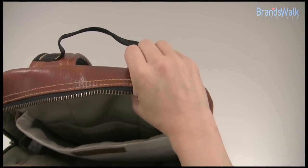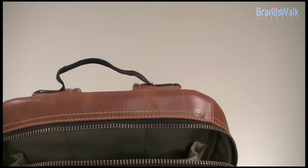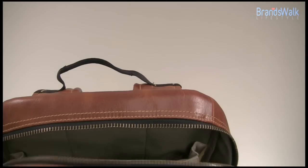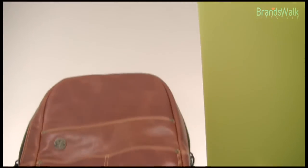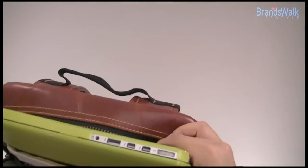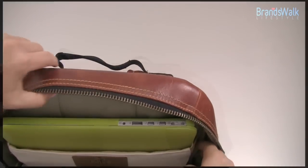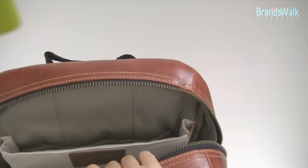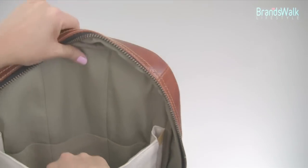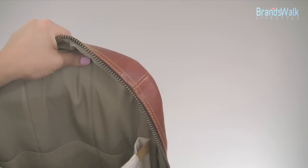The elastic bands allow you to fit a slimmer laptop in here, like a 13-inch, which fits right in. I have a MacBook Pro 15 with a thick Cocoon cover on it, so it's thicker than the actual laptop, but I'll show you how it fits. The strap makes it stretchable and extends out, and even the 15-inch fits in very snugly.